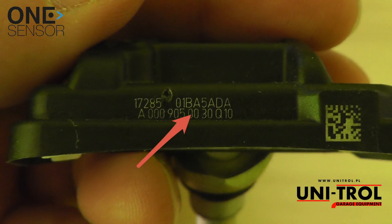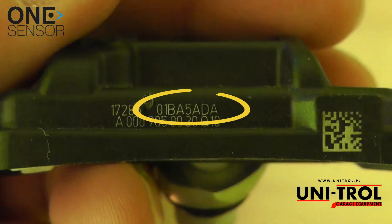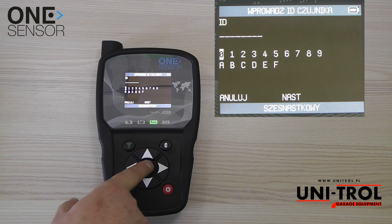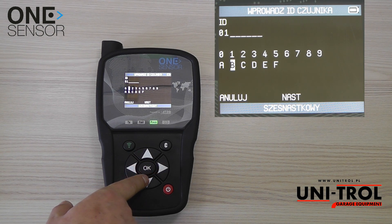Read the ID number from the sensor housing and enter the ID number. Use the arrows to select numbers or letters, confirm with OK, and use the C button to clear any errors.